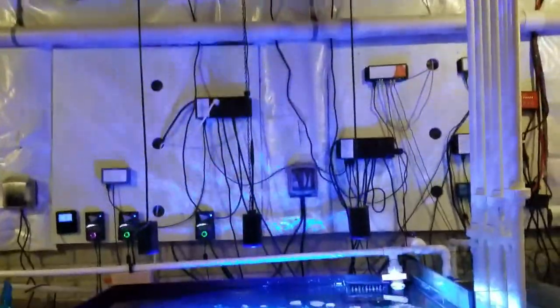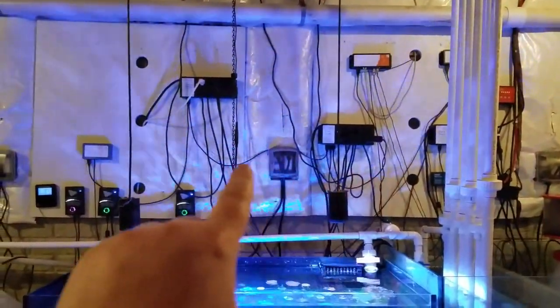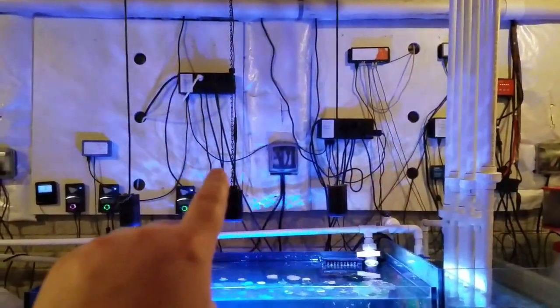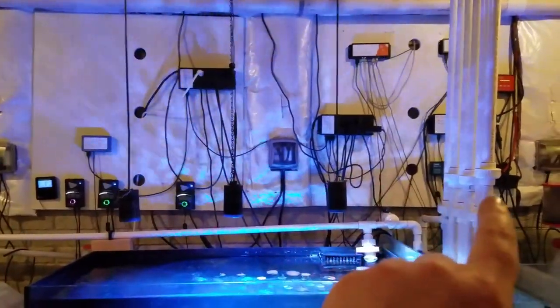Everything is now tied into the ceiling. I'm going to go back and clean all the wall wiring up — I've done a lot of changes over the last year, so I'll probably do some wire management once I'm happy with all the equipment I'm using.